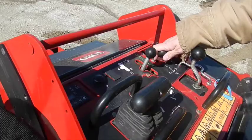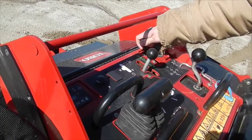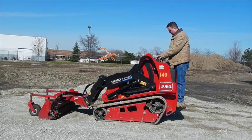You have throttle control here — that'll throttle you up. Your left hand is going to be your hydraulic drive controls, and your right hand is going to operate your loader arm.